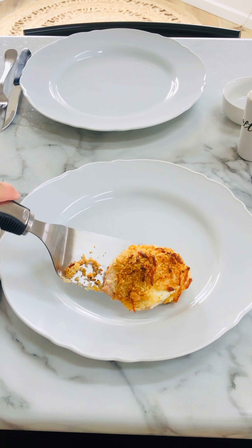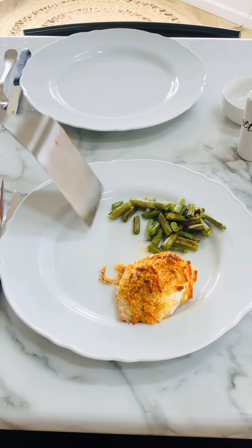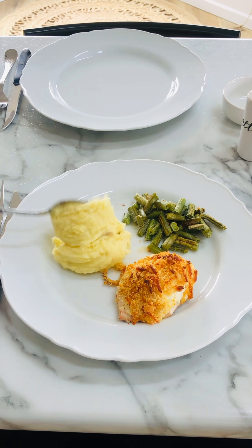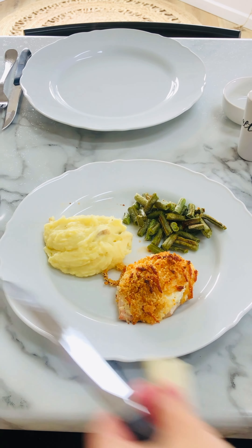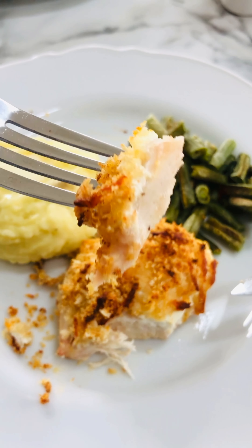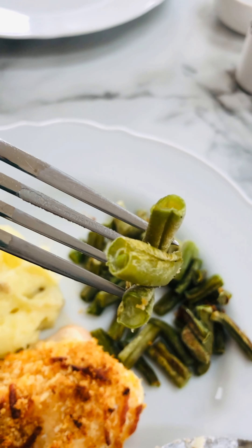And here's how you serve it up. This chicken was so good — my daughter asked for a second piece. Usually I serve it with a vegetable, and we also had applesauce because in my family applesauce always belongs at dinner. I hope you like this video — just let me know in the comments if you'd like to see more of something like this. Thanks guys!